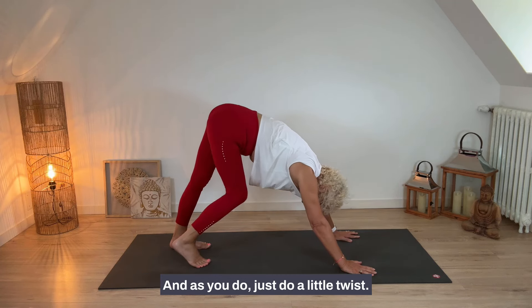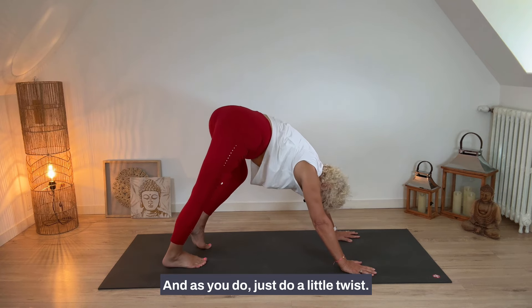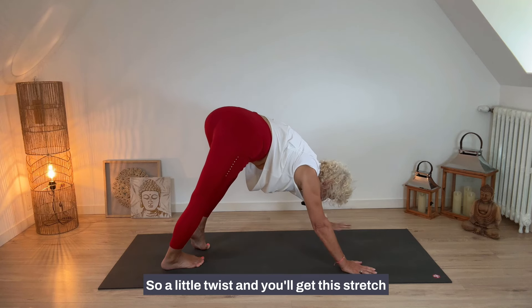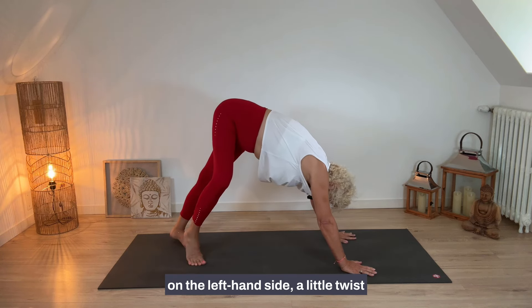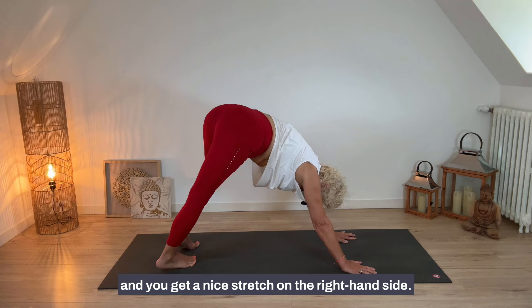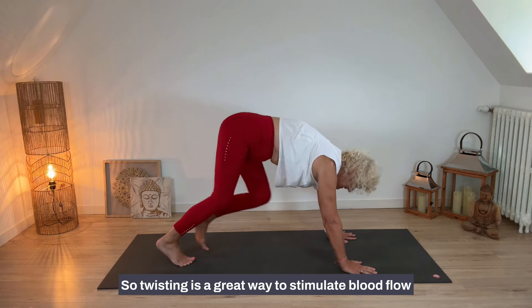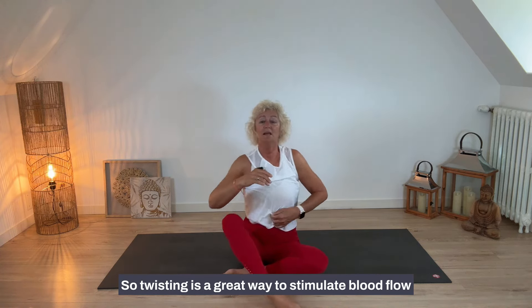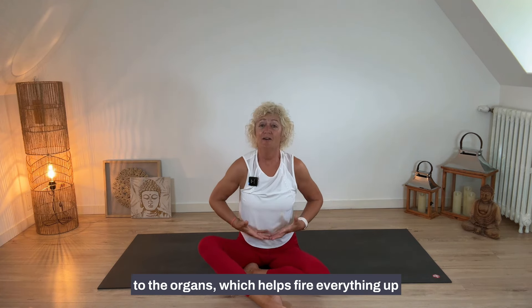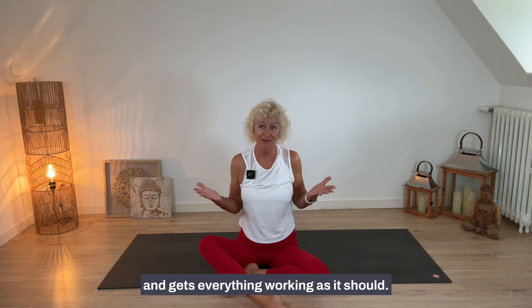As you pedal, add a little twist — a small twist gives you a stretch on the left side, then a twist to the right gives a stretch on the right side. Twisting is a great way to stimulate blood flow to the organs, which helps fire everything up and gets everything working as it should.